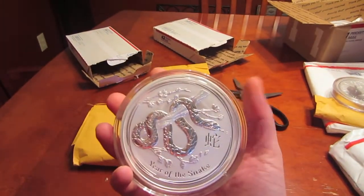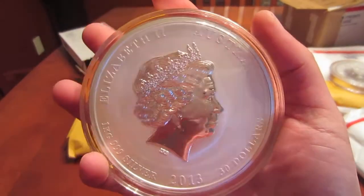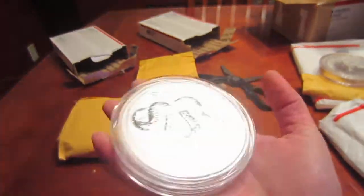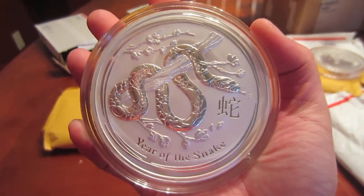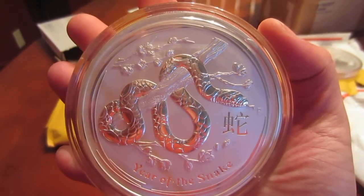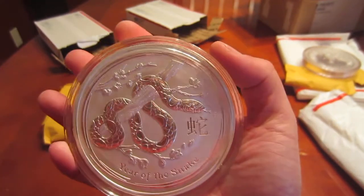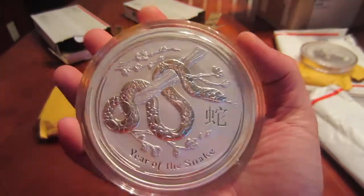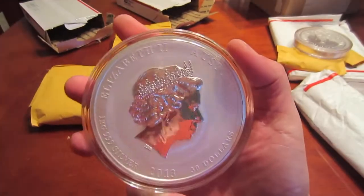Here we go — and here is the Snake, another kilo. The reason why I went with the kilos and NTR bar was because they were so close to spot. Spot was down around $18.80-$19 dollars — it was a no-brainer. I got about $1.80 over spot. Awesome.